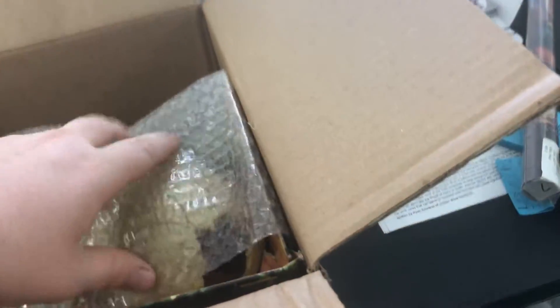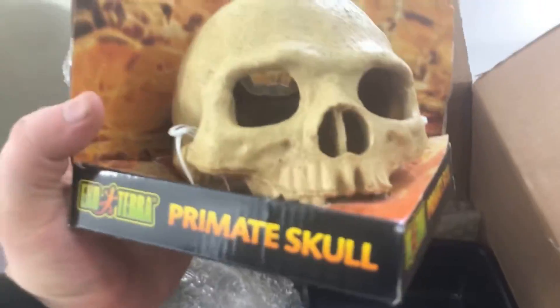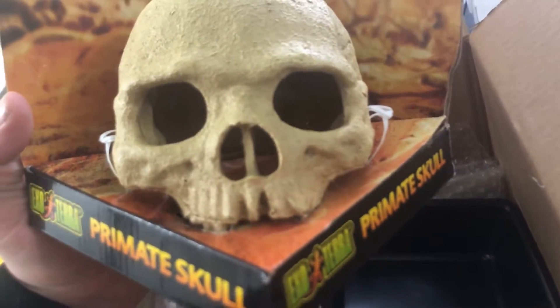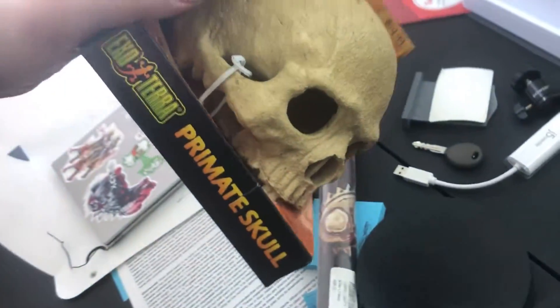First up — the box is a little beat up but that's okay because this is for the reptile and not for me. This is the primitive skull. I think this is actually perfect size for my little rosy boa, and it's gonna really sicken the tank. I'm getting a cool background so that should be a lot of fun.